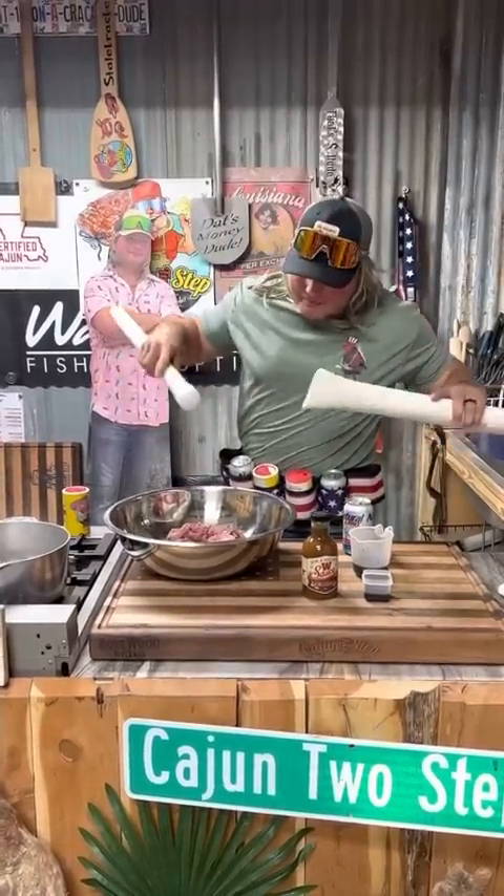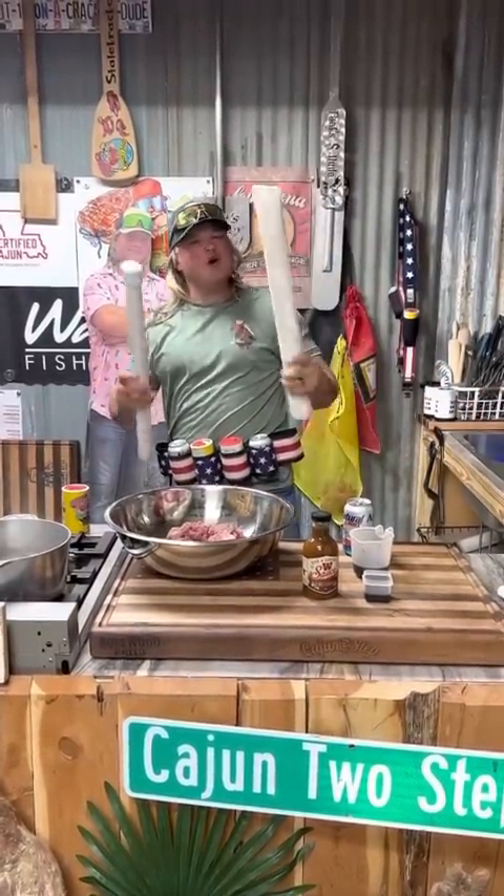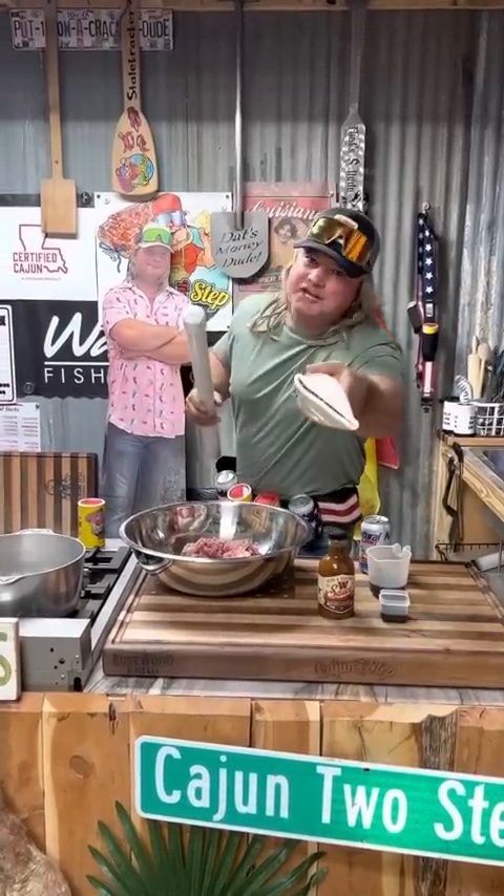One requested thing: deer meat jerky. I bet you want to know if I'm laying pipe or making jerky. Let's get it, dude.